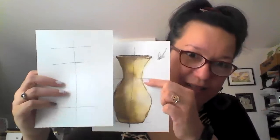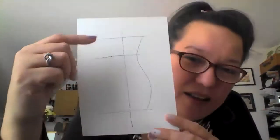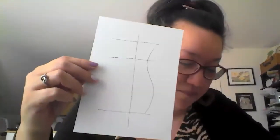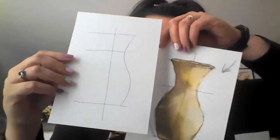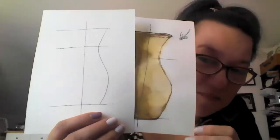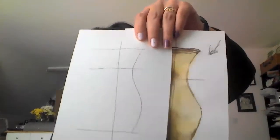We now have our basic guidelines, and we are going to draw more guidelines which we will need to erase later. Now we draw something like an S-shape to represent one side of the vase.